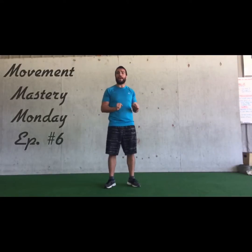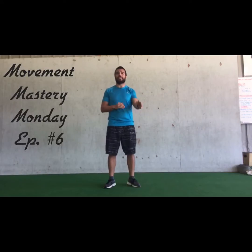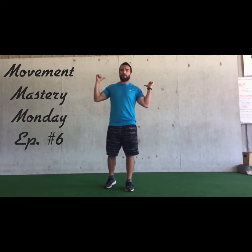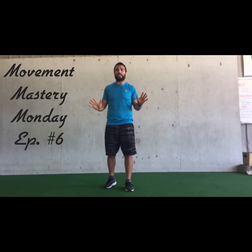What's up y'all? Coach Travis here with episode 6 of Movement Mastery Mondays. We talked about the squat in the past and we're going to talk about different styles and variations of squats today. I know a lot of people use barbells, overhead squat, back squat, front squat, dumbbells, kettlebells, all that great stuff.